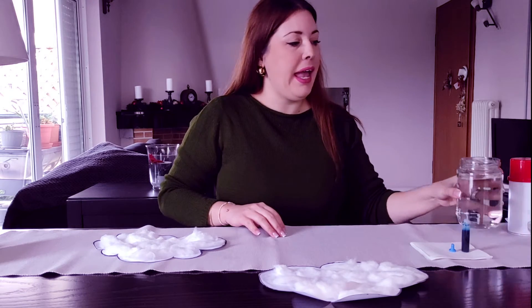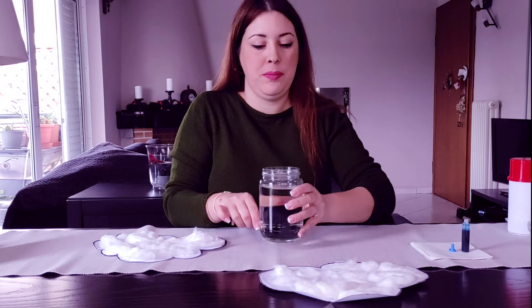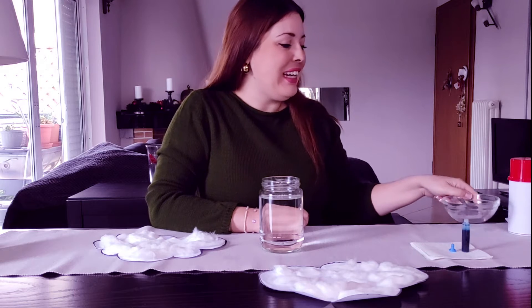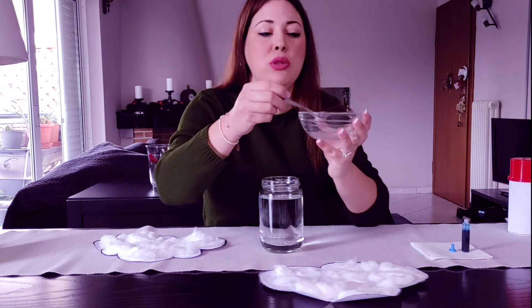Are you ready to make rain together? We will need a jar with lots of water in it. The water can be warm or cold — it doesn't matter. We will also need a small bowl with a little bit of water, just a little bit, to mix.